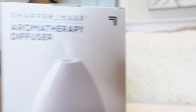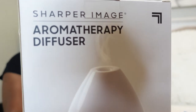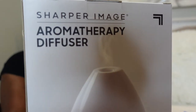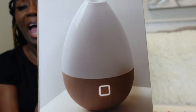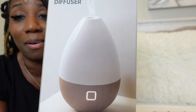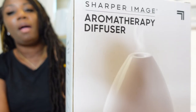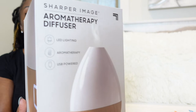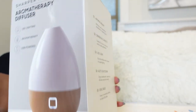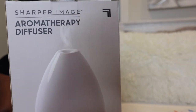So this is the Sharper Image Aromatherapy Diffuser. This one has LED lighting, aromatherapy, and it is USB powered. Let me show you how cute this is — look at it. First of all, it looks like a little egg. Second of all, it has this cool coloring at the bottom with that LED lighting. This is super cool. The box has pictures of the piece going all the way around, telling you on each side a little bit about the product and the things it is good for — the LED lighting, the aromatherapy, and that it is USB powered.